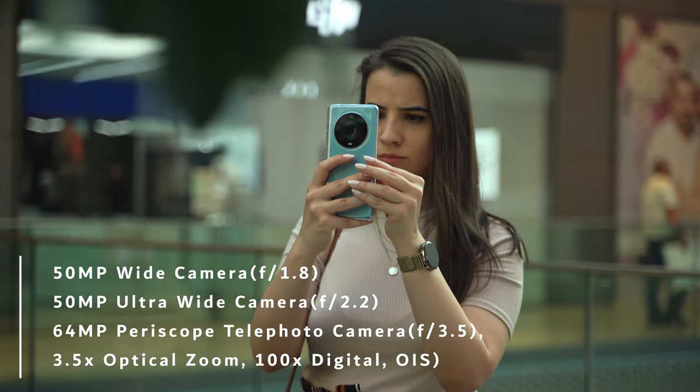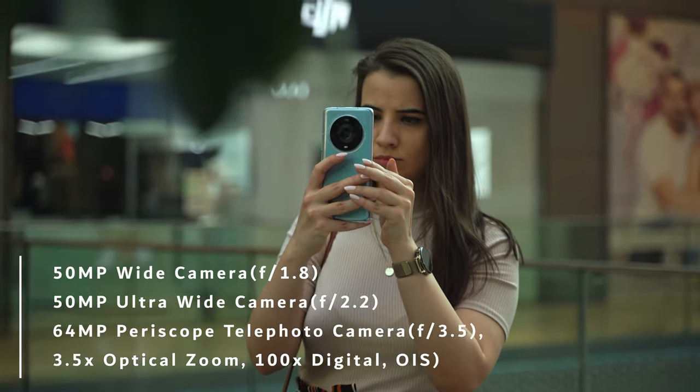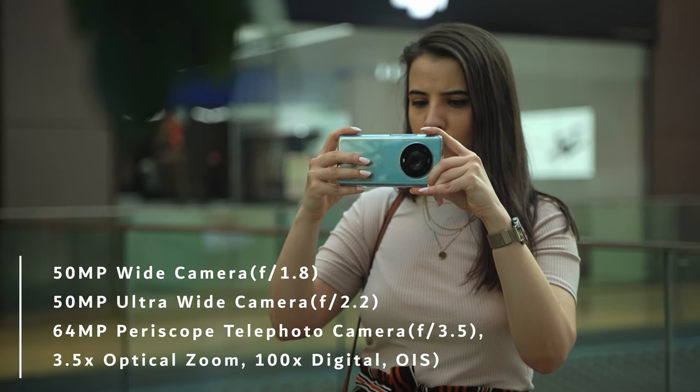The camera system of the Magic 4 Pro is the main sales point of this phone. You have a 50 megapixel main camera which outputs a 12 megapixel image, and with combined pixels you have more than 2 micrometers of pixel size, which is great for light sensitivity. Also you have a 50 megapixel ultrawide sensor, and a 64 megapixel periscope sensor with 3.5x optical zoom and up to 100x digital zoom. The 100x digital zoom looks like an oil painting, but at 3.5x and 10x zoom you get great results in good lighting conditions.